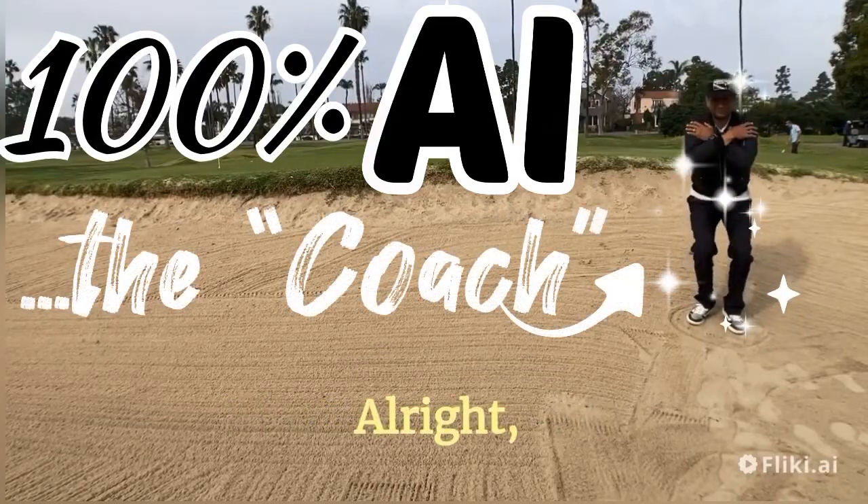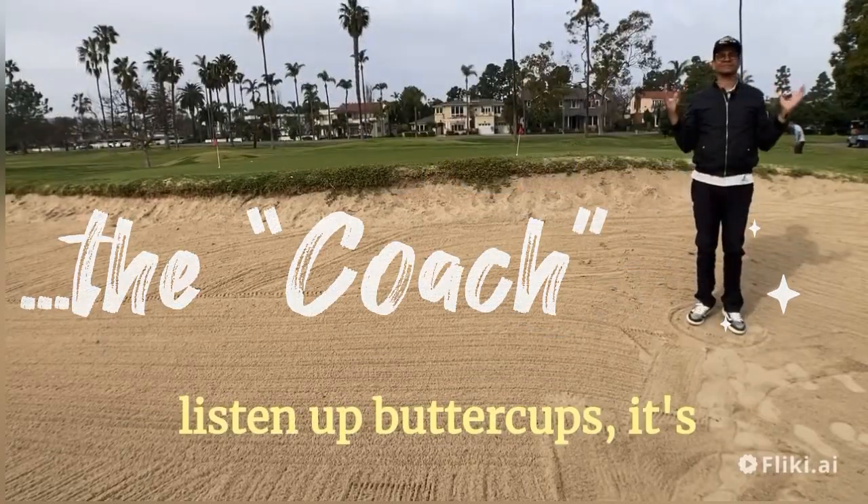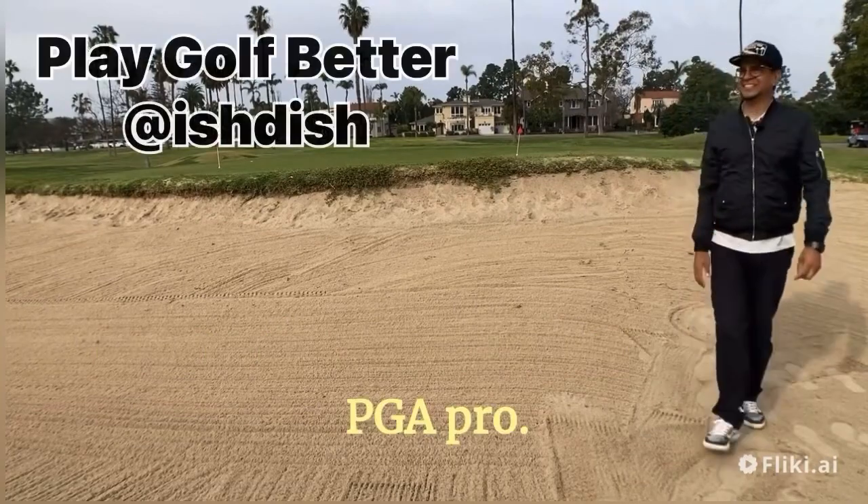The coach's corner. All right, listen up buttercups, it's time to talk about putting like a PGA pro.